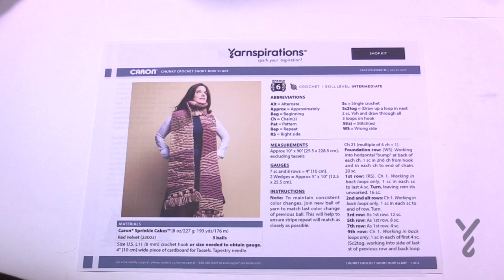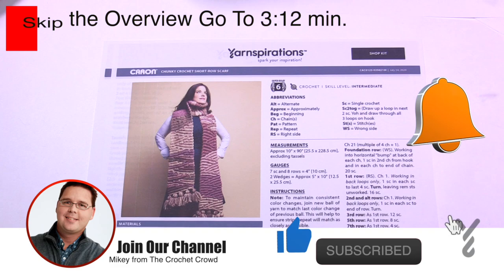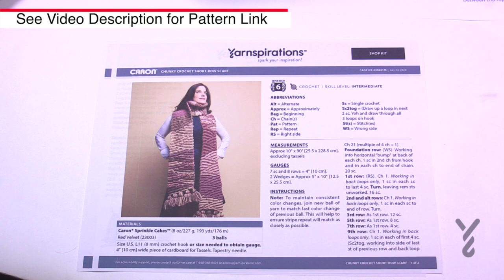Welcome back to The Crochet Crowd as well as my friends over at yarnspirations.com. I'm your host Mikey. Today is the Chunky Crochet Short Row Scarf. This was actually a rip-off pattern available at Michael's that you could take from the shop, but we have a download here — just go to the more information link of this video to get that.